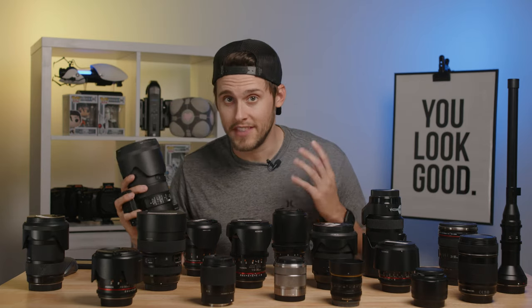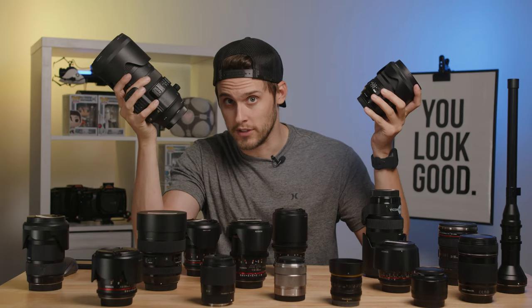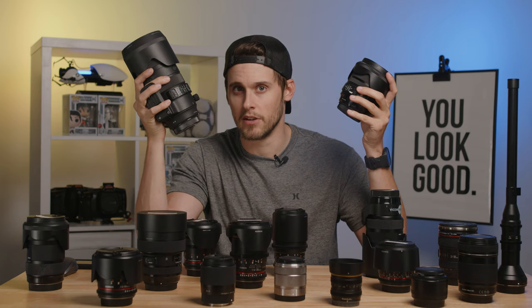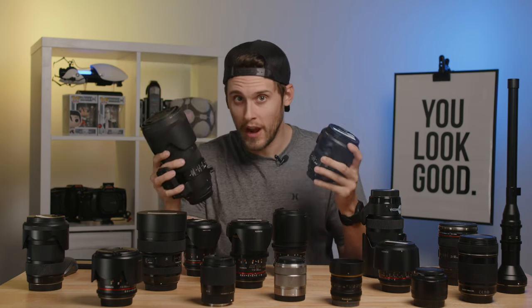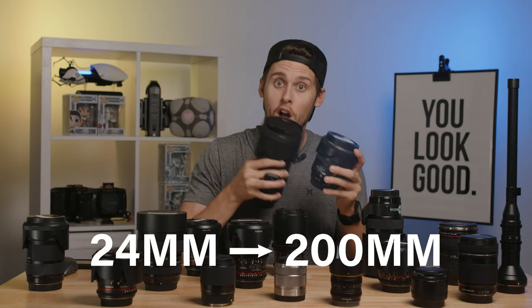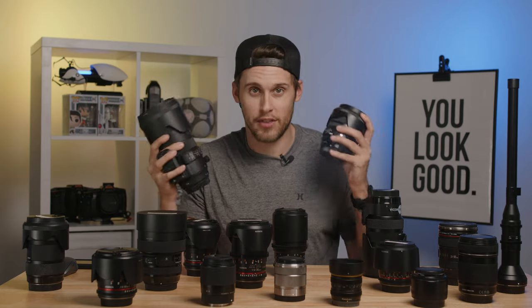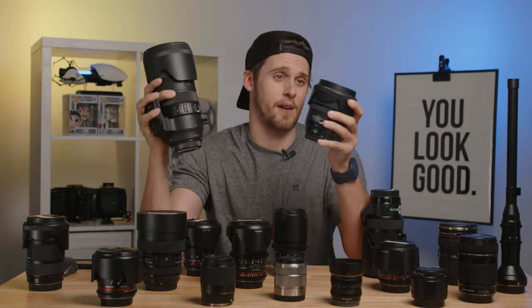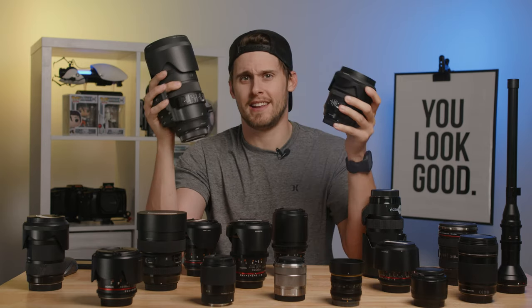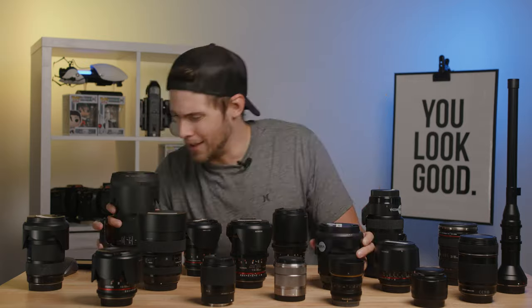The best part of these two lenses is when you pair them together. You might notice something similar between the two — they both cover up to 70 millimeters. That means between these two lenses, you have full focal range coverage from 24 all the way to 200 millimeters at F2.8 constantly all the way through. So to me, these are the winners. Whether you run a full frame setup, a crop setup, or a cinema camera setup, if I had to pick just two lenses to keep in my kit for the rest of time, it would be these two.